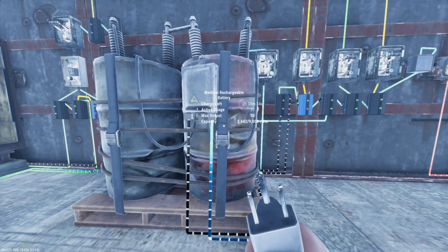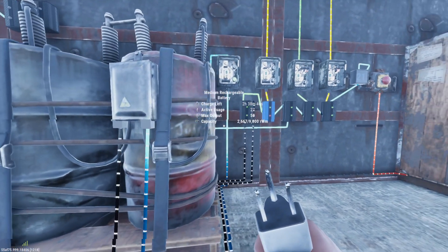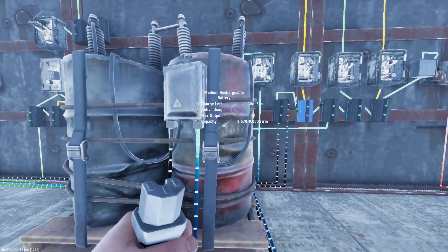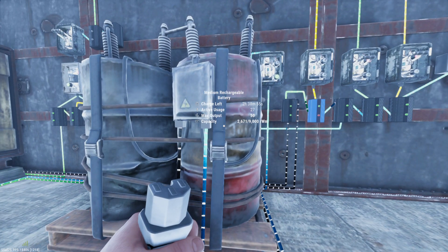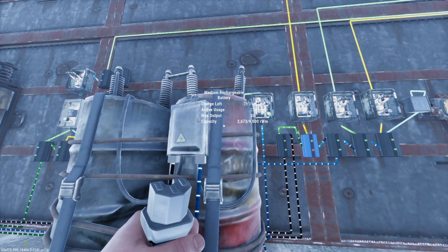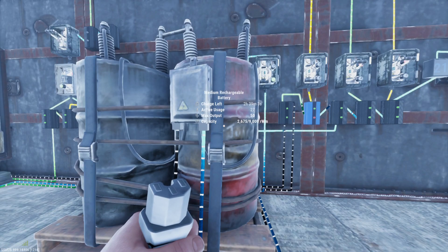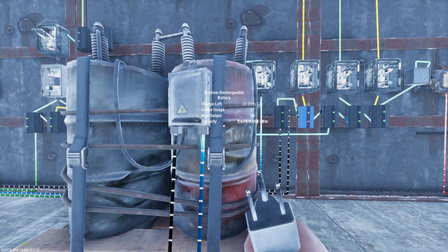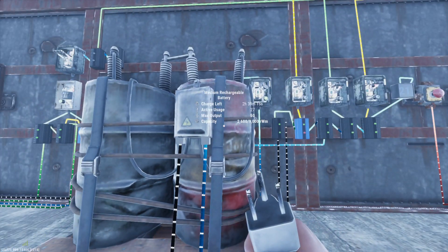Now the batteries are a little funky. There are a few things that they don't explain to you, but I'm going to go into pretty good detail on how to charge this battery efficiently and never run out of power at night. The most common system people set up is coming into an electrical branch and then into their medium battery. Now, how much battery power do you need to supply in order to survive the night? For this setup, we have a maximum output of 50, meaning I can only use 50 power out of this. You might think you'd need to be charging it with at least 50 — but that's incorrect.